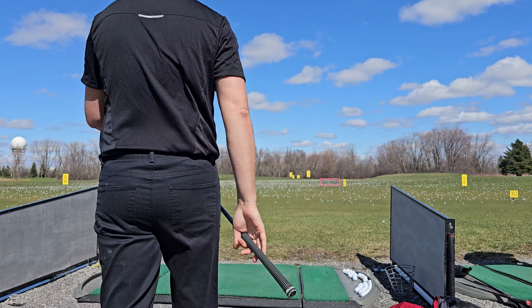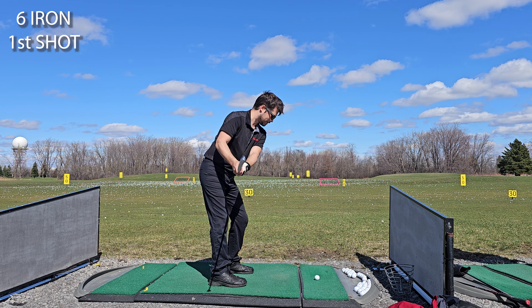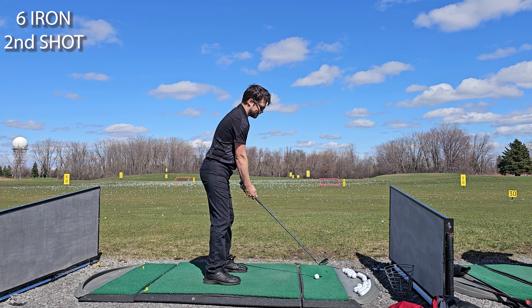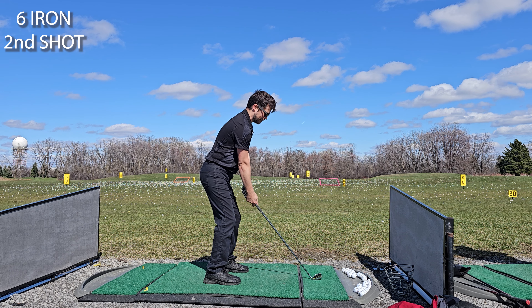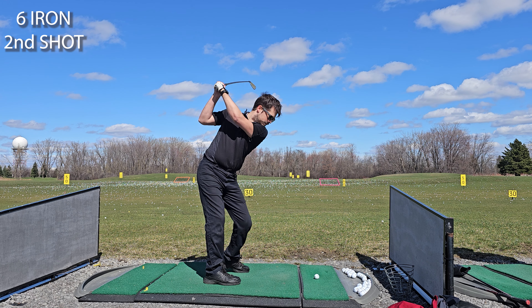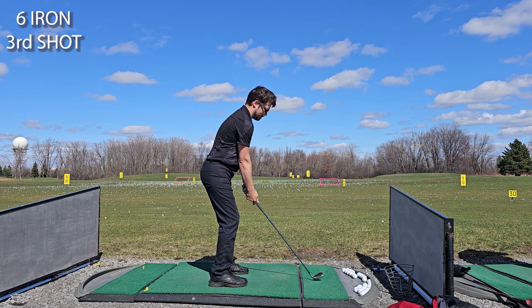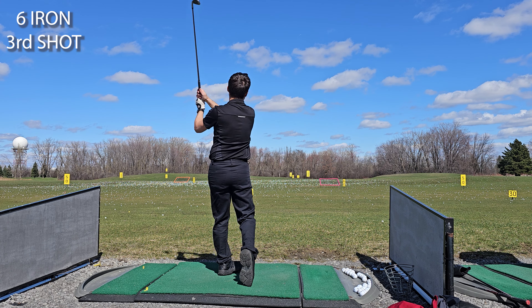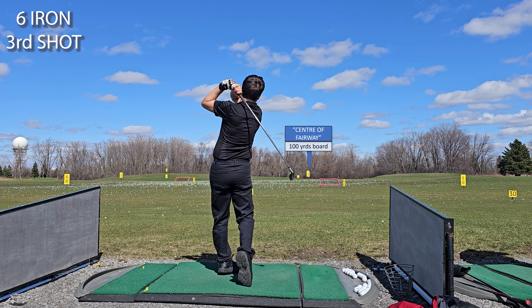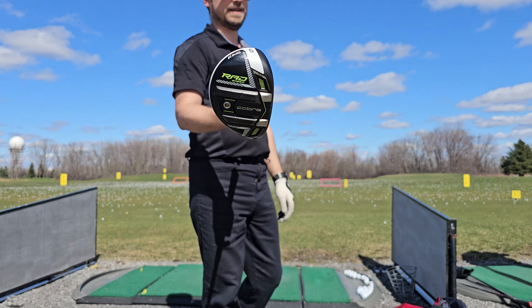First up we'll check out my 6 iron. This first shot I botched completely and duffed it. Second shot is going to slice to the right of my intended fairway. Third shot this one will go mostly straight but still right — this is considered a good 6 iron shot for me. Now we're going to move on to the hybrid.